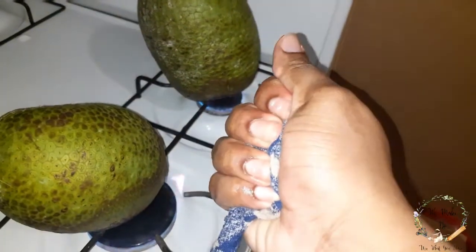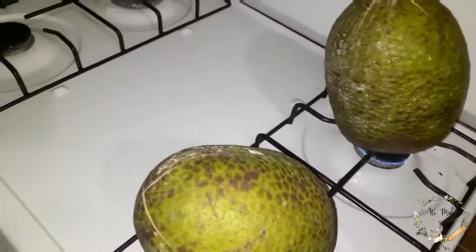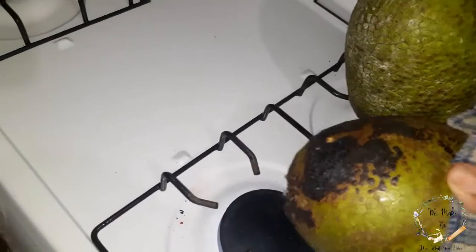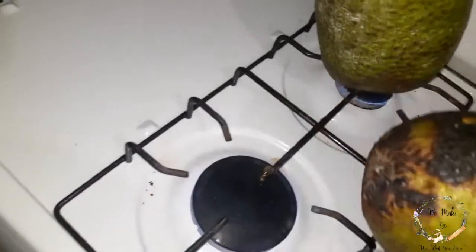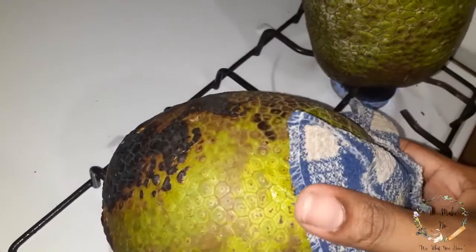I have a wet rag — see, my fingers are wet — and I will just use it to turn the breadfruit. Please be careful. You hold it by the top and you put it on a different side. Look at that — that's a stain from the breadfruit. If that gets on your hands, it's trouble for days.